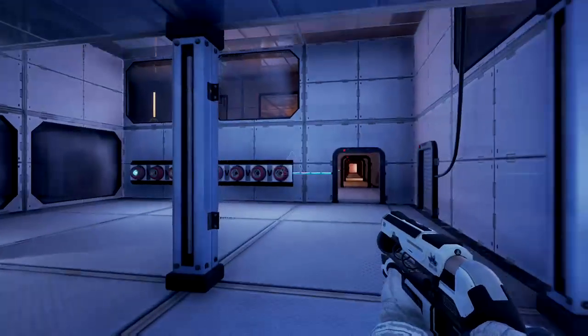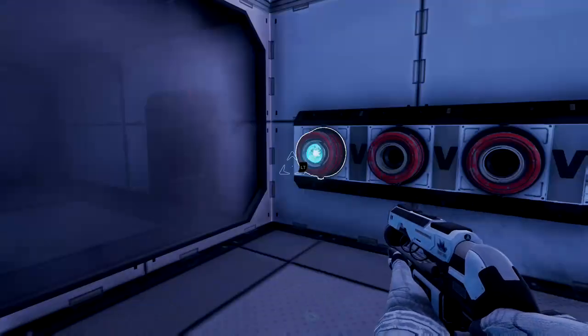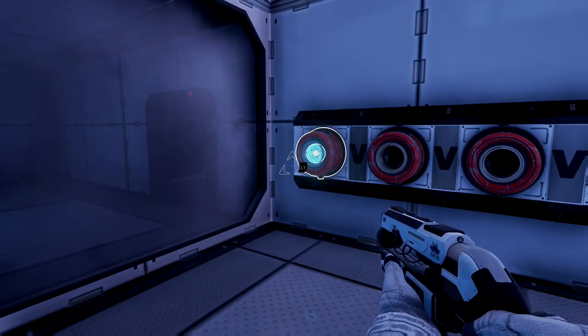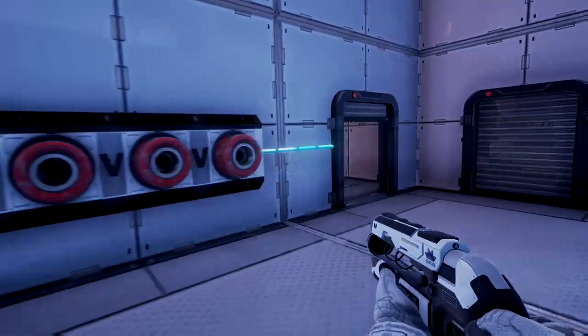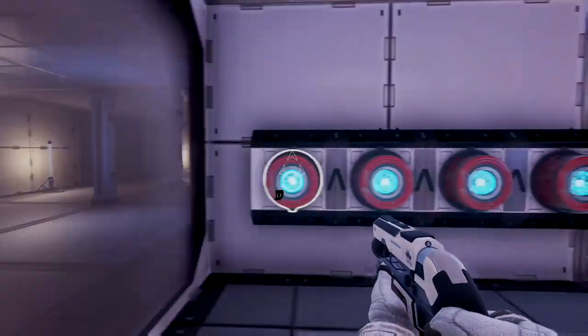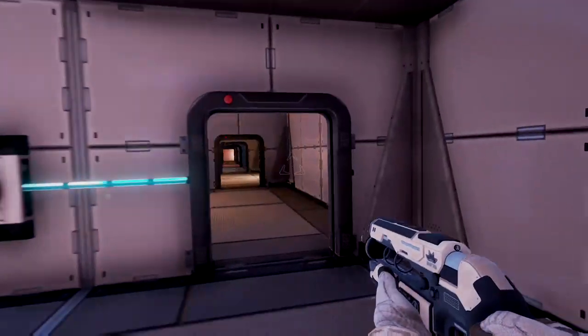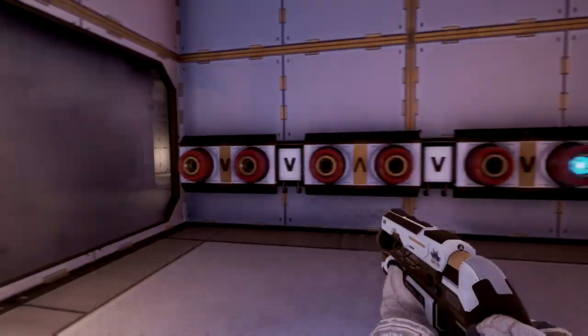This one uses boolean logic — these symbols all mean different things. The V pointing up means OR, so you can put the power cell in any one of these inputs and it'll work. The V pointing down means AND, which means you've got to fill every one of these out.